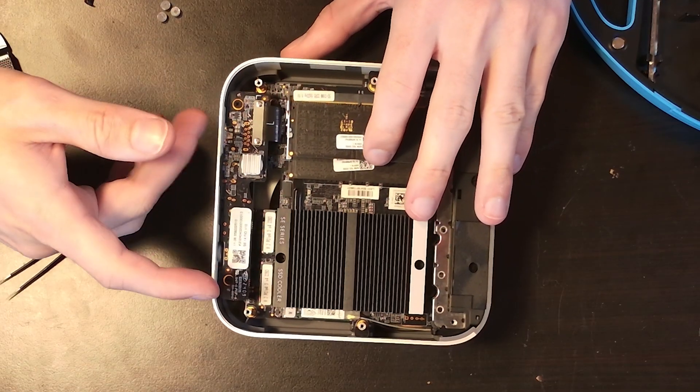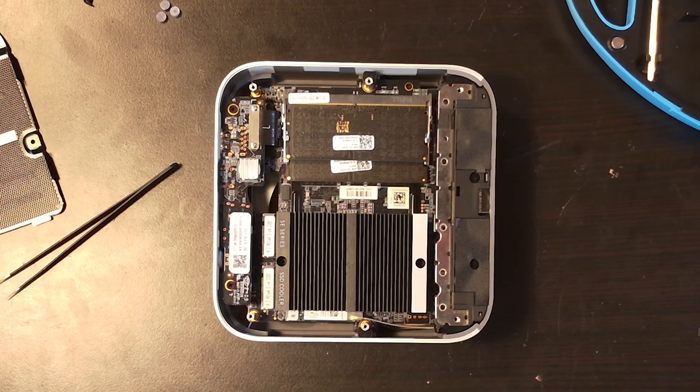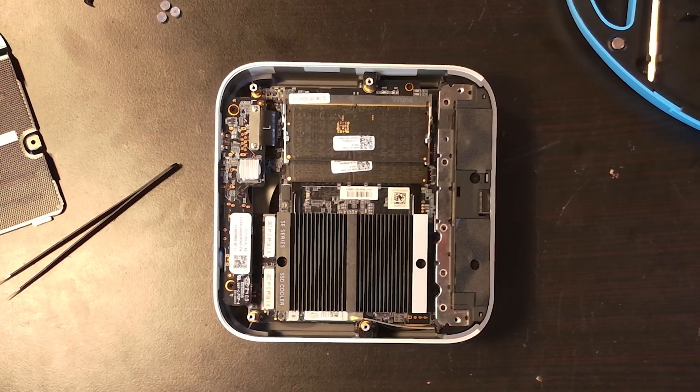With the addition of a graphics card, this becomes a pretty solid mini PC, and even without one you can get away with solid productivity tasks. This is priced around $650 to $700. Everything I've seen inside and out indicates it was really well designed — unlike some other mini PCs we've looked at recently that had serious design issues. The processor is good, the upgradability is good, and what it comes with out of the box is solid. If you're interested in other mini PC reviews, I'll leave links in the description.